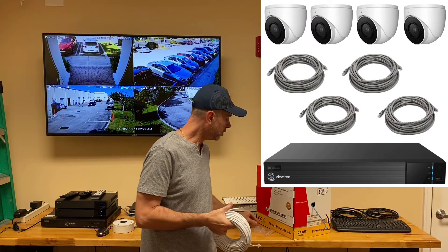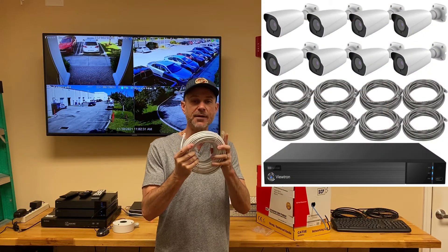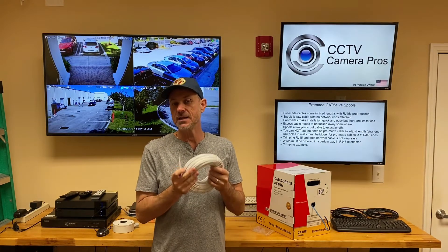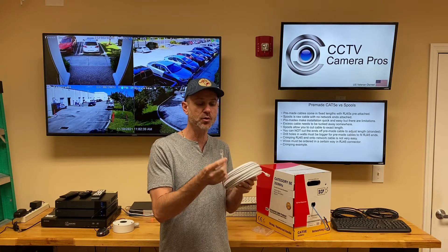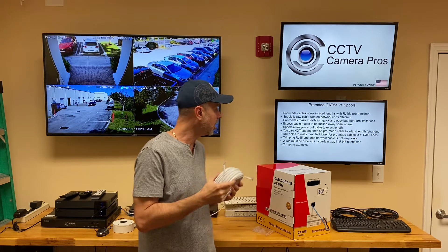By default, we supply premade Cat5e cable with our IP camera systems because it's very easy for most customers to use these — with the premade cables, the RJ45 Ethernet ends are already crimped on.